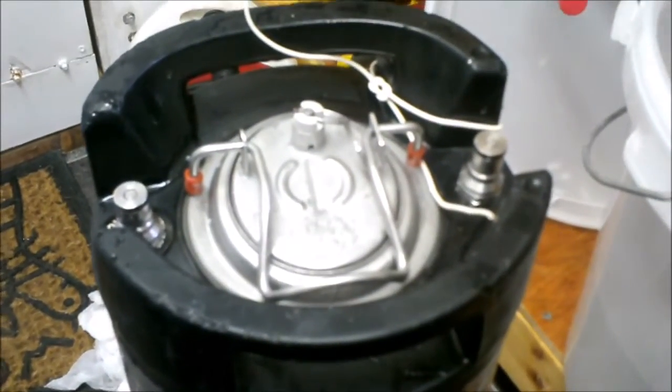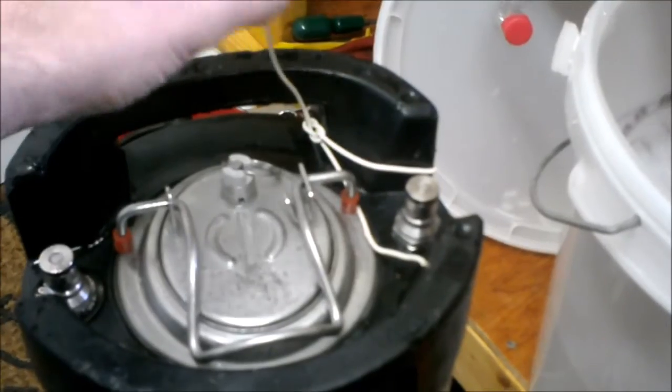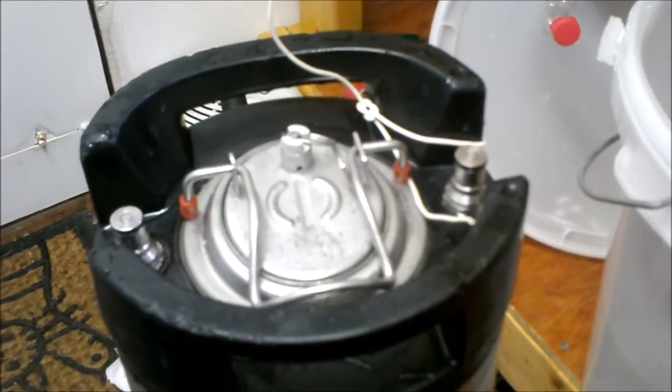Now I have my keg, as you can see here — cleaned, sterilized, ready to go. The white bit of wire just tells me which side is the gas post when it's in the fridge, because there's not much room in there to see. It's quite handy.